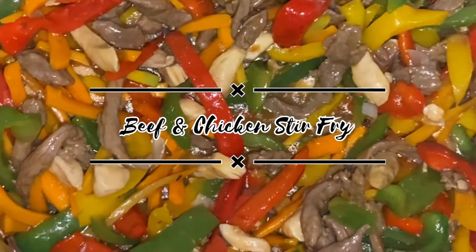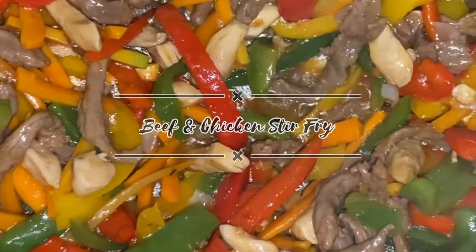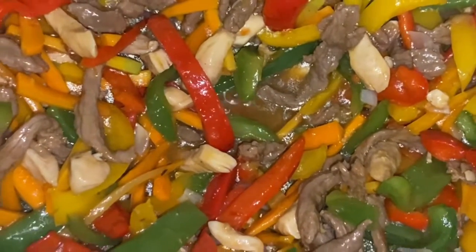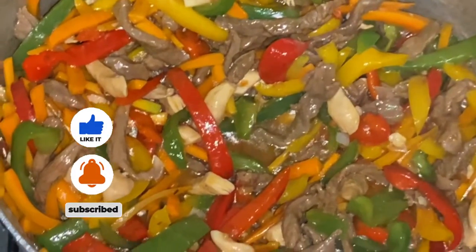Hey guys, welcome back to my channel. In today's video I'll be showing you guys how I make this delicious beef and chicken stir fry. It is a very quick and easy recipe, so if you want to see how it goes, then keep watching.